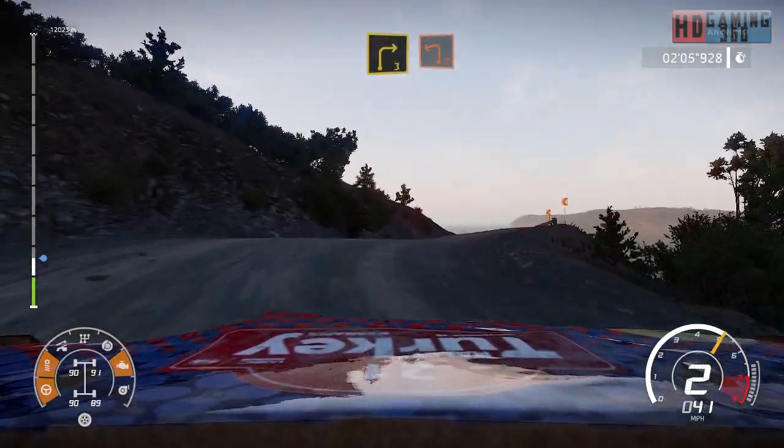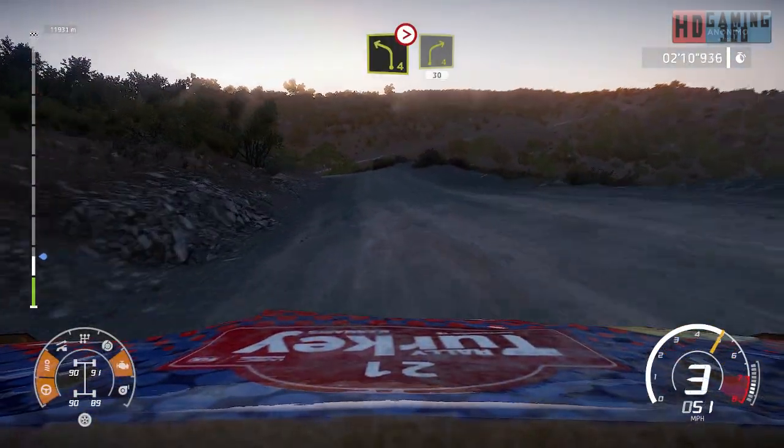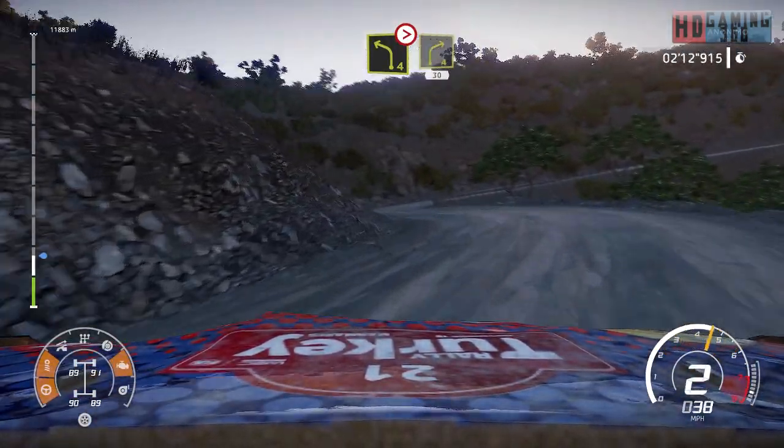Caution, left 2, over crest, open, off camber. And left 4, tightens, short, into right 4, medium, 30.